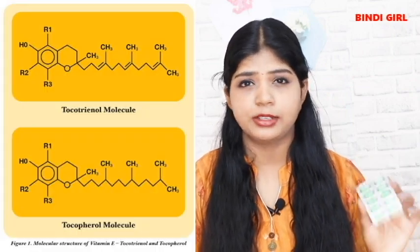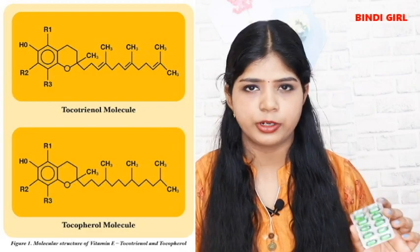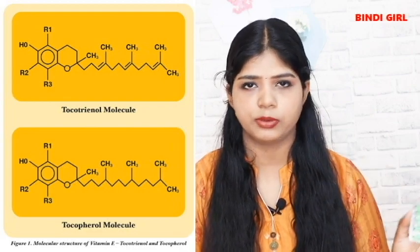What is Vitamin E Capsule? Every vitamin E tablet uses 8 fat compounds — there are 4 fat soluble compounds: 4 tocopherols and 4 tocotrienols.